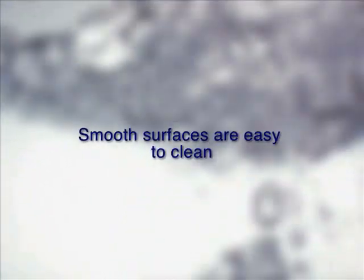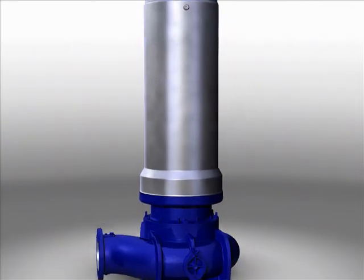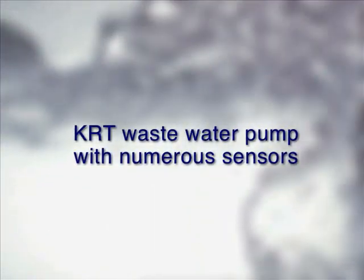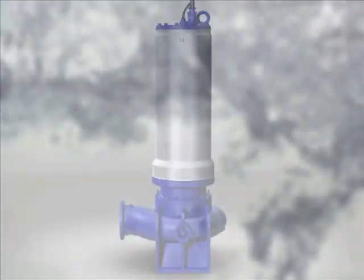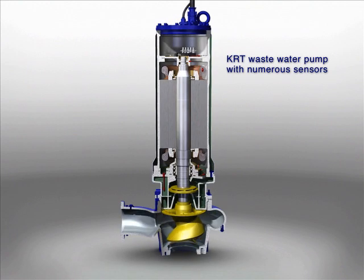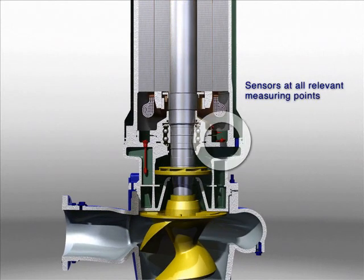Smooth surfaces are easy to clean. Clean water pump. KRT waste water pump with numerous sensors. Sensors on all relevant measuring points.